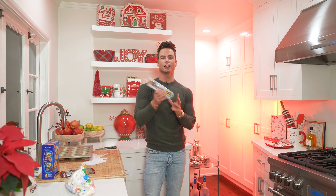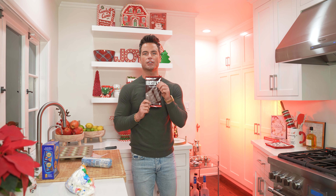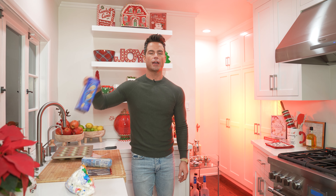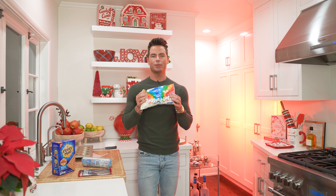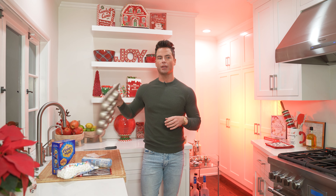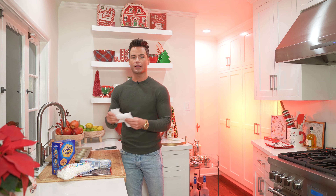The first thing you need is a tube of cookie dough. I was hungry so I had a little snack. Then you need Hershey's, because you can't do a s'more without Hershey's. You need some graham crackers — I'll show you what you're gonna do with that later. And then a little tiny mini marshmallows, a muffin pan, and some parchment paper that I cut up.